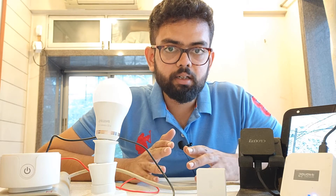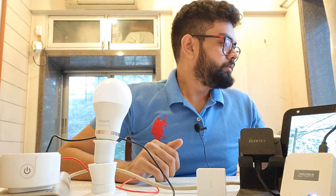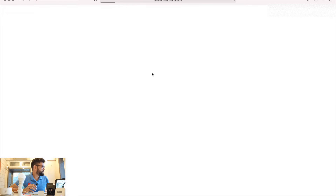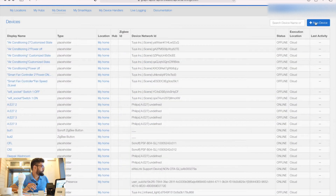As I said, we had already created a device handler, so we are not going to create another one — we are going to add new devices to that device handler. Go ahead and open your browser, search for accounts.smartthings.com, and sign in. As you can see, my device handler is already created, so we are not going to create one more. Just go ahead to 'My Devices' and click on 'New Device'.